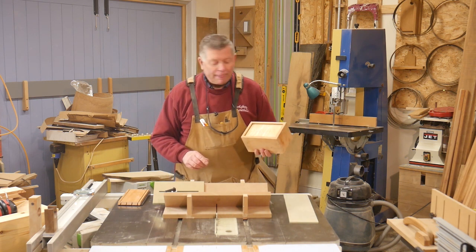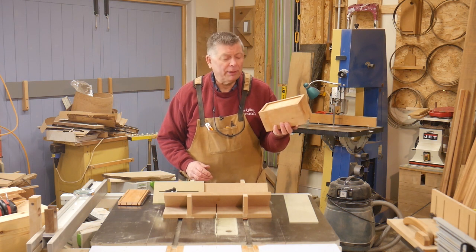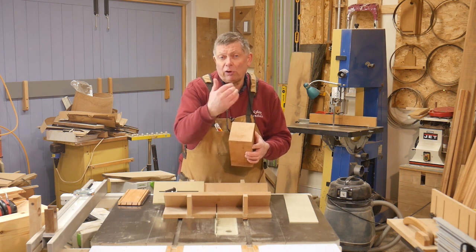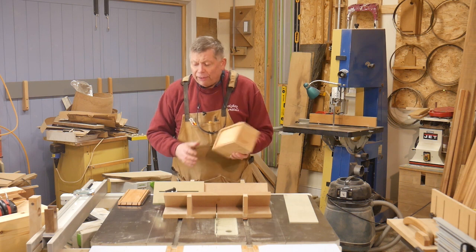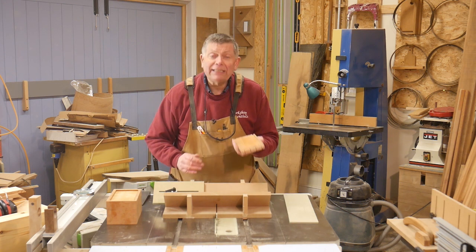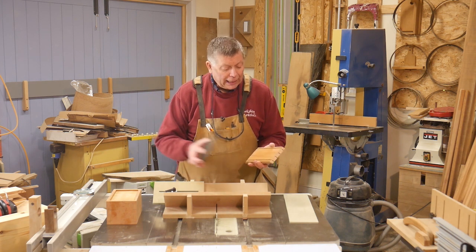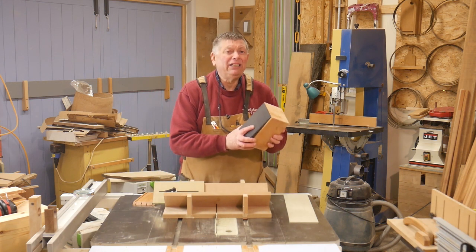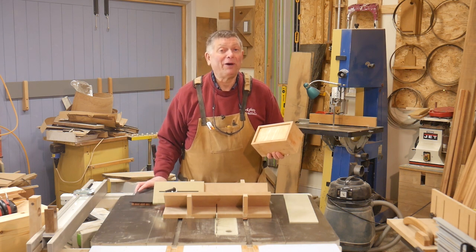It's just four pieces mitered together with no internal splines, so at this stage it's not terribly robust. I'm going to fix that by inserting a number of splines across the corners, which will look nice and give a lot more strength. The first box I made was steamed pear, and when polished it looks nice enough, but it's a bit bland. The lid was bog oak, and although they go together quite well, a bog oak lid was a bit in your face — a bit masculine — and this is for a lady.